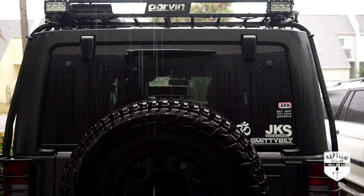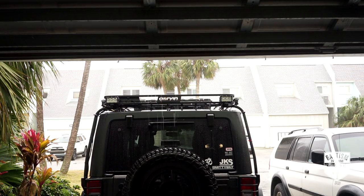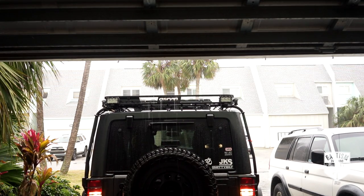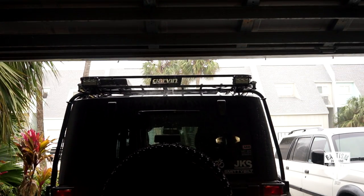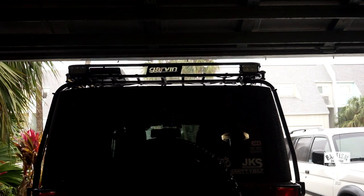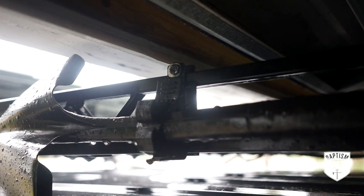It's raining pretty bad outside today. I'm wondering if I can fit this Jeep into the garage without it hitting the roof rack so I can work on it in here. Will it fit? It goes slowly. Whoa — look how close that came. Any further and my shovel would have hit it. Just right.